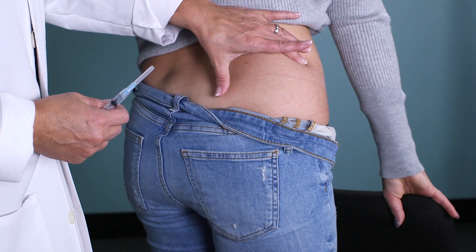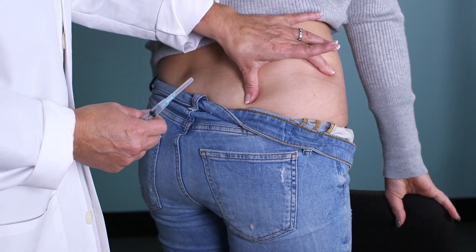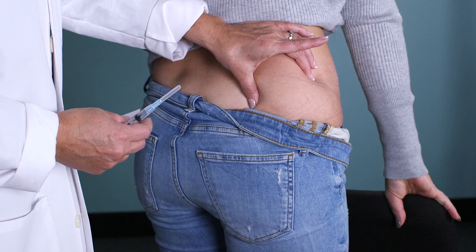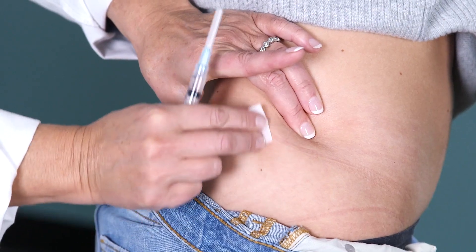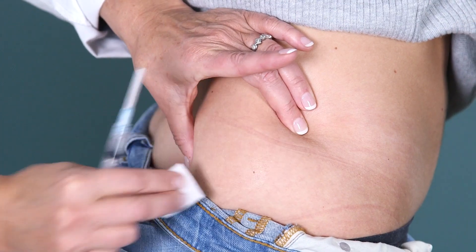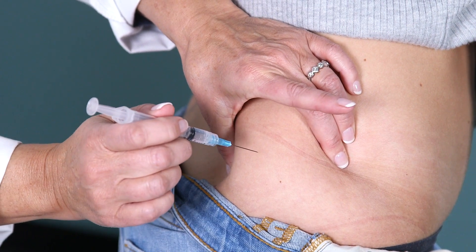Find your landmarks from the top of the hip bone, drop your thumb back and give a squeeze, or you can spread the skin taut. Alcohol wipe the area, let it dry, and use a quick dart-like motion.